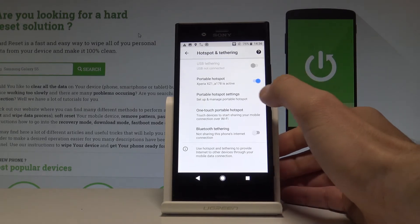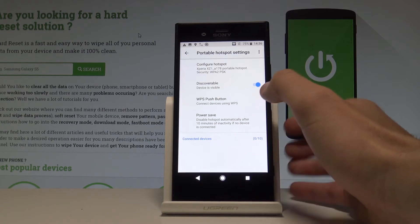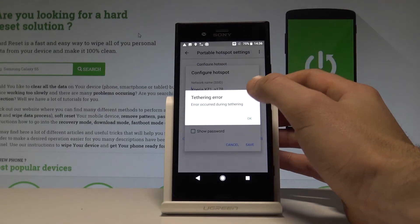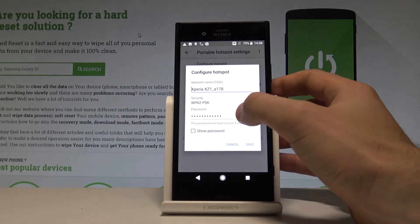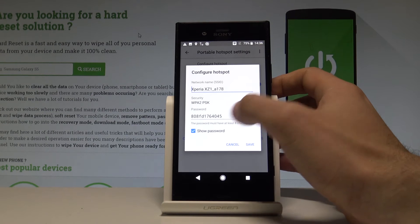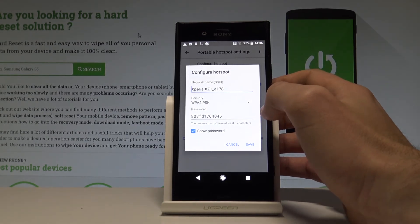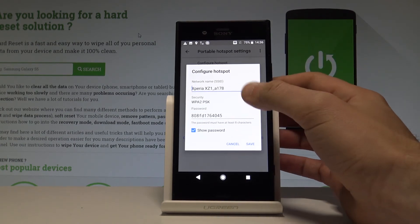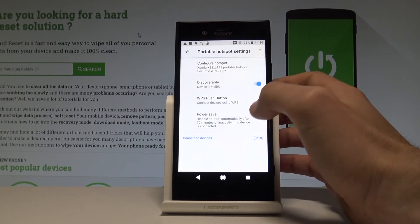You may also choose the portable hotspot settings to configure the hotspot. Here you can choose the network name, change the security type, and the password. Note that the password must contain at least eight characters. If you change something, tap Save; if not, choose Cancel.